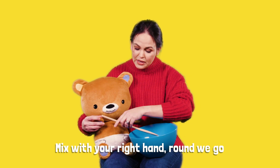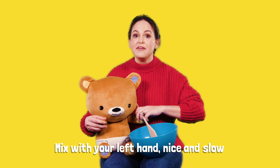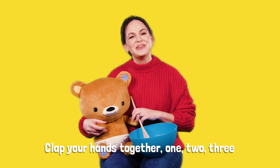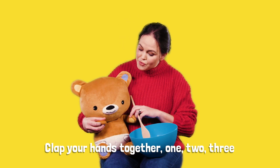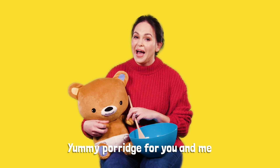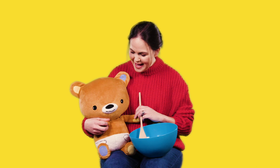Mix with your right hand, round we go. Mix with your left hand, nice and slow. Clap your hands together, one, two, three. Yummy porridge for you and me. Well done, Baby Bear.